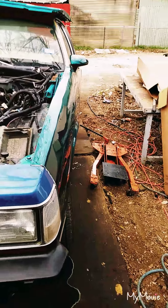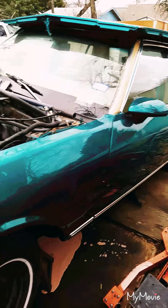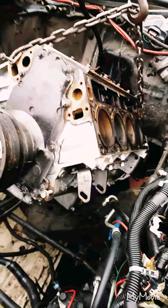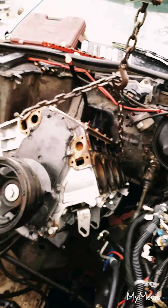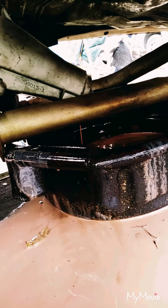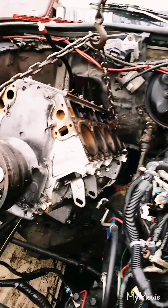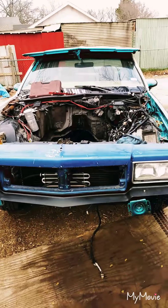About 30 minutes later — there it is. That supposedly 5.3 but actually 4.8 block is coming out with the transmission. The transmission is draining right now — it's strawberry milkshake all over the ground. The radiator was bad and coolant mixed with the transmission fluid, which is why you see that strawberry milkshake draining into the pan.